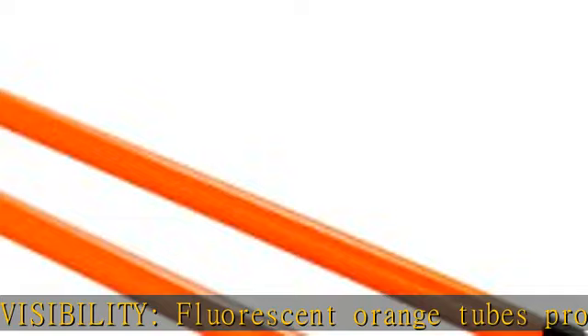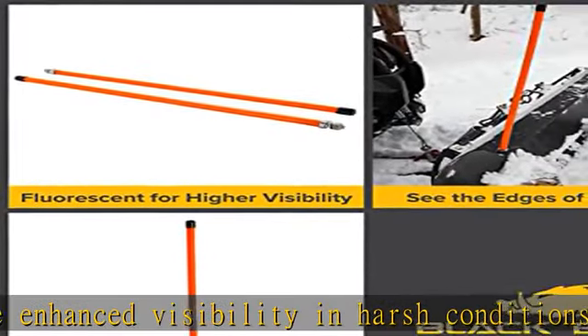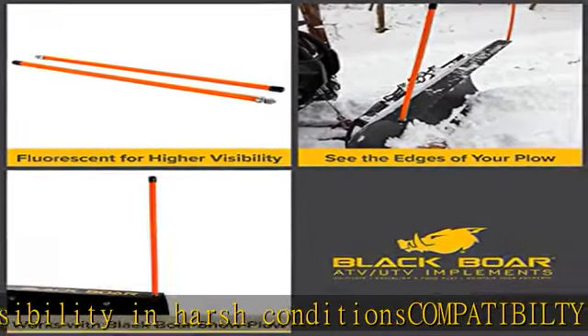Dimensions: 18 inches from top to bolt with a 1/2 inch OD. Includes 2 tubes and mounting hardware. Durable construction: the flexible marker tubes are constructed of high density polyethylene and are capped with a piece of flexible vinyl.